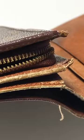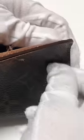The lining of this $800 Louis Vuitton wallet is deteriorating. The leather is discolored and the paint is peeling on the edges. First, the bag is taken apart.